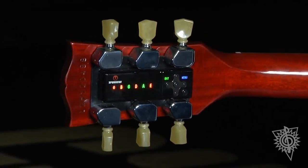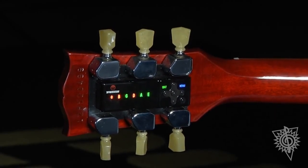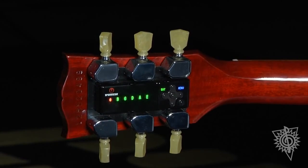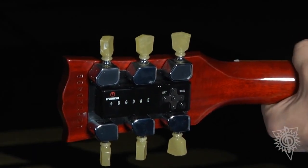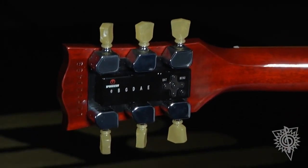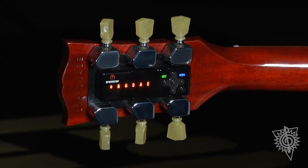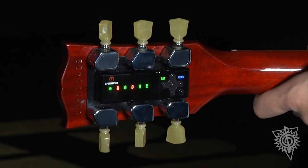Then fine tune. Say I want to refresh that tuning, I simply turn the guitar on and refresh. And then fine tune.